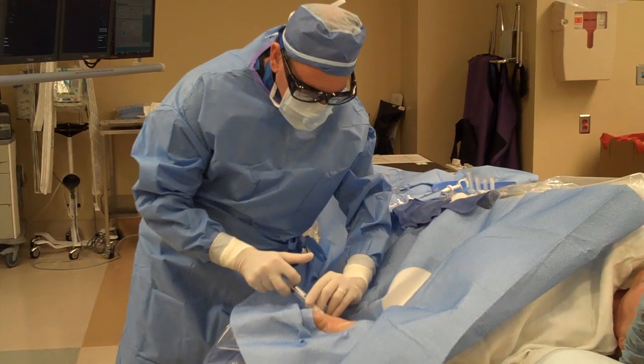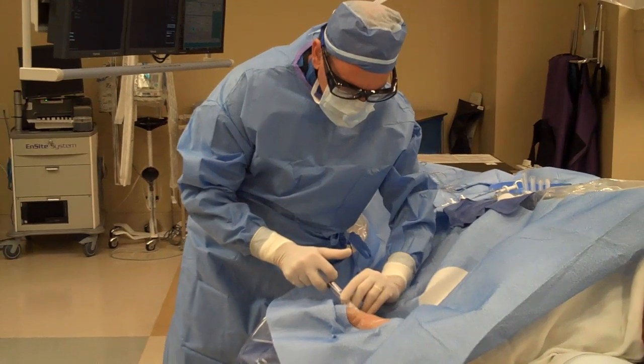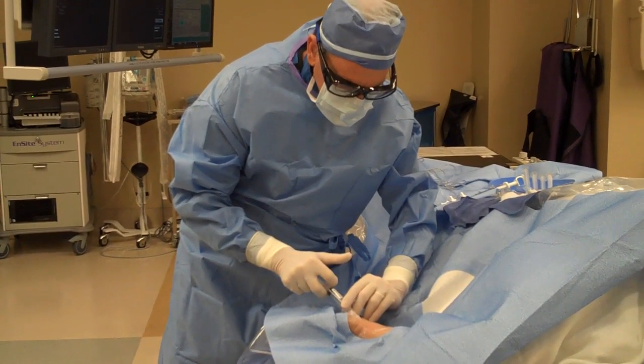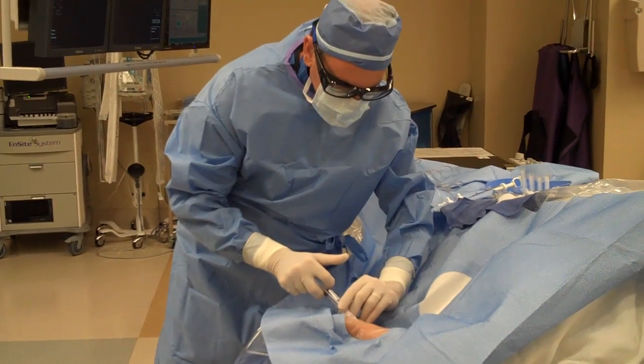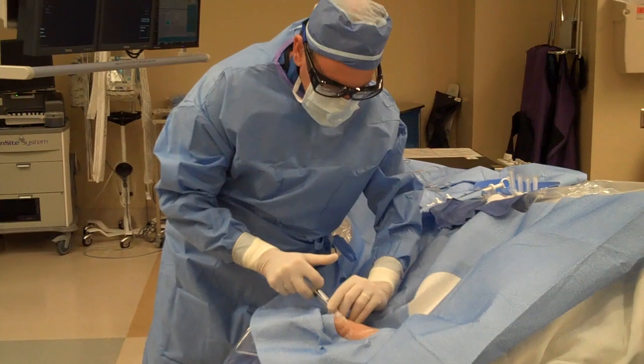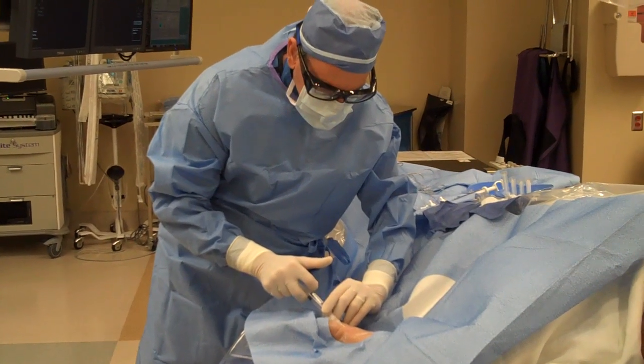The reason that more and more doctors are going to the wrist is because the artery is very close to the surface of the skin. We don't have to really dig deep. You're feeling a little numb — it might be like a little bee sting.